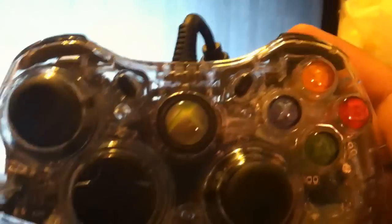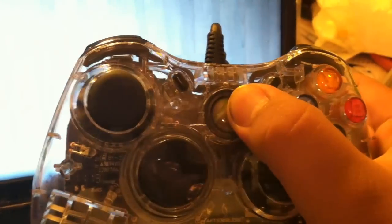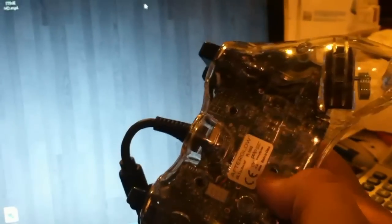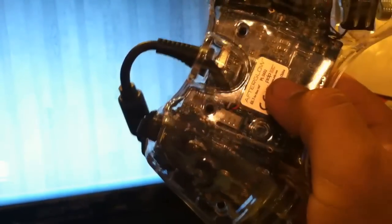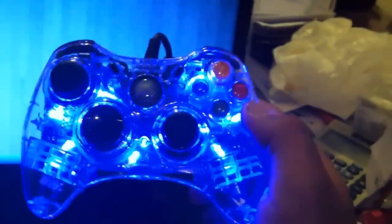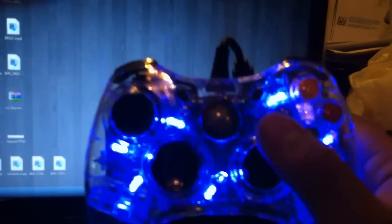I just got an idea of connecting the controller to my laptop — I think it might work. Let's cross our fingers. Let's try and press the button on the back. Oh, there it is. I think it works. There we go — this is freaking badass right there. Looks pretty awesome.